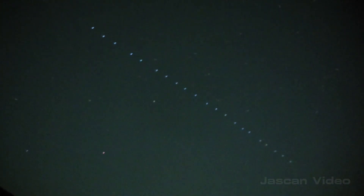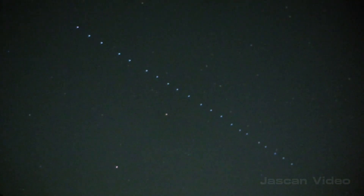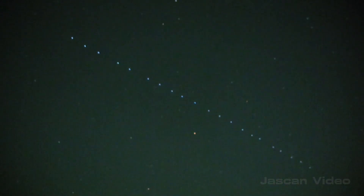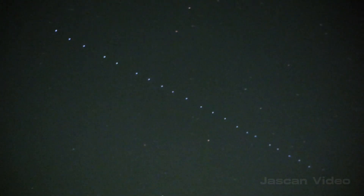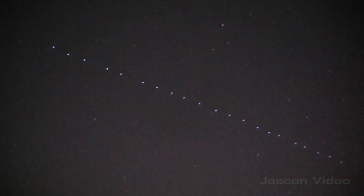It's barely visible by eye, but very nicely obvious in the camera. I might not even be able to get the whole thing, but let's start over there.